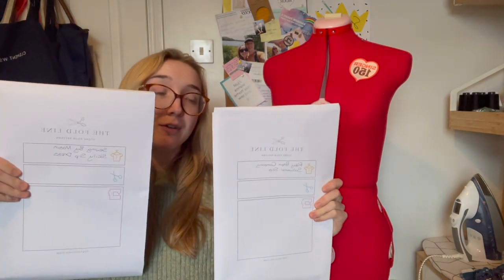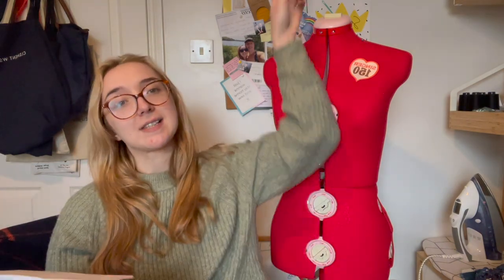For the sake of comparison, I'm using PDF patterns of both, and both have been printed by The Fold Line. My sister bought me the Cicely slip dress for Christmas, got it printed from them as part of the order, so I did the same to keep the same format and best basis for comparison. I have to say these pattern envelopes from The Fold Line are amazing — I ordered a batch of five and now all my massive PDF patterns have a home up on the shelf, which is really lovely.